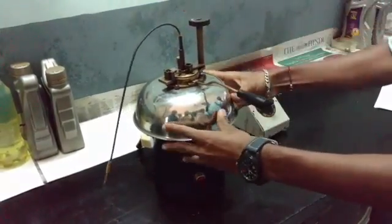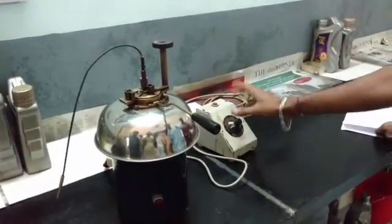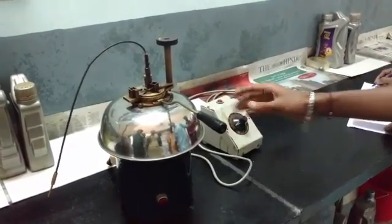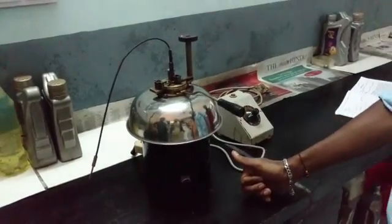Now it's locked. We're going to switch on the mains and using the regulator maintain power at 70 watts. Now heating is going on and the temperature is going to rise. When the temperature reaches 40 degrees Celsius,